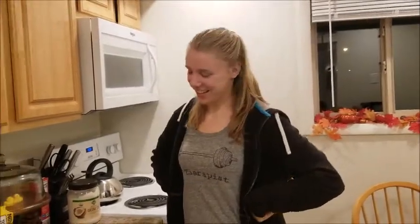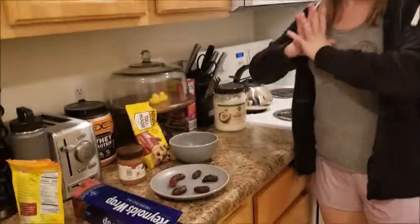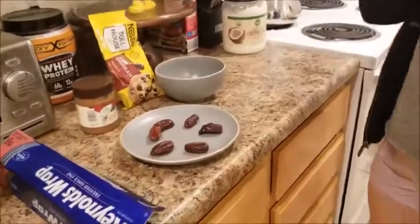Welcome to Katherine's Kitchen and week four of Vaughn Fitness. Today we'll be making healthy frozen Snickers.